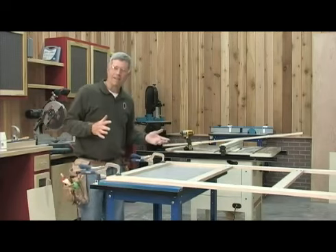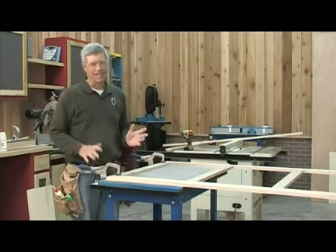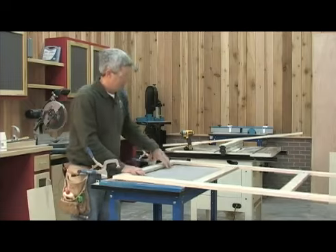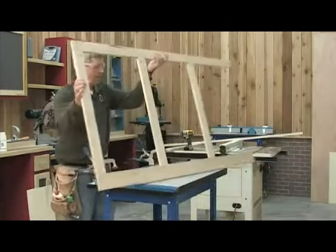Before I had a clamp table like this, we'd end up crawling around on the floor to do this. It's a lot easier to be able to work right here at a comfortable height. I'm just going to spin this around and I'll catch the other end.